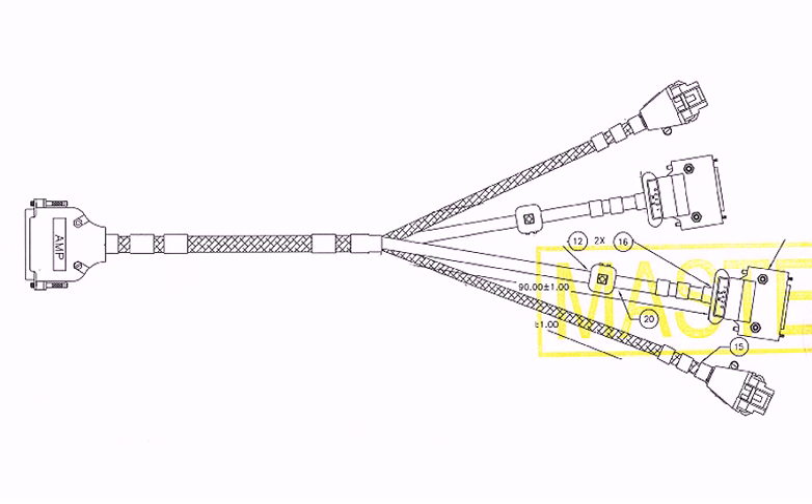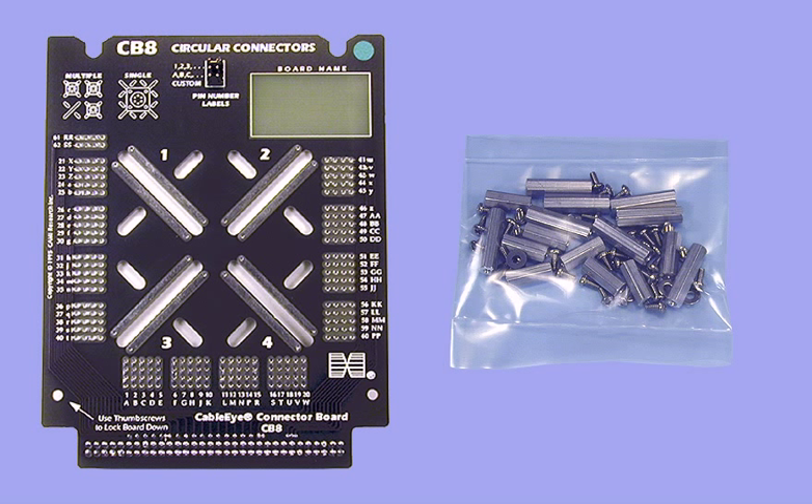For situations like this, you'll need to build a custom interface. We designed our CB8 prototyping board to address many of the special interfacing needs you encounter. Each CB8 board set includes a kit of screws and standoffs, which you may use to mount connectors that have brackets or mounting holes.